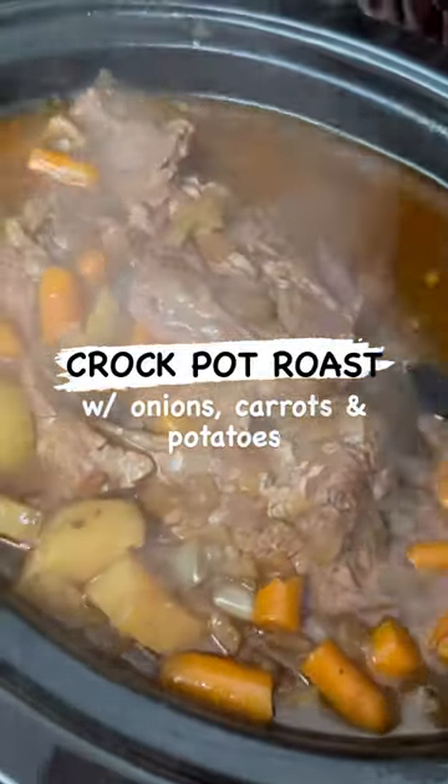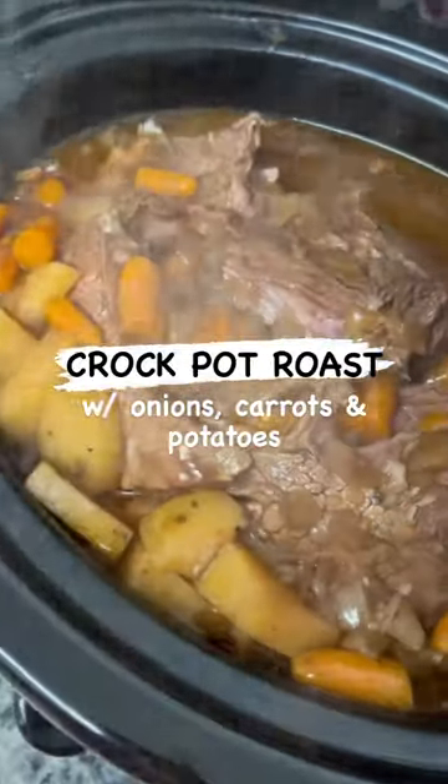Hey y'all, make this crock pot roast with onions, carrots, and potatoes with me.